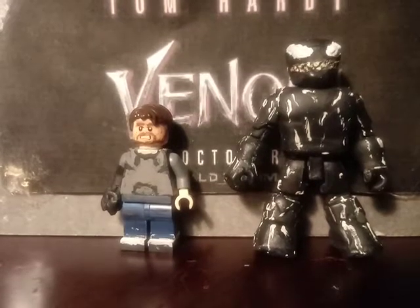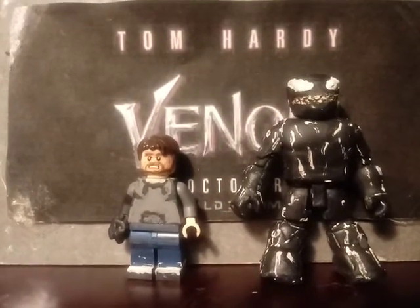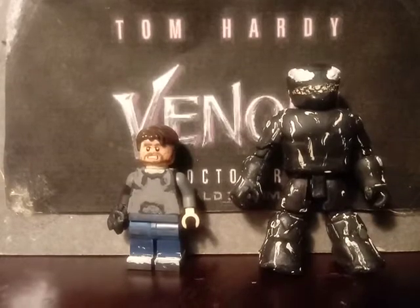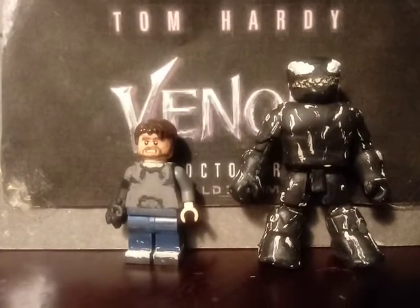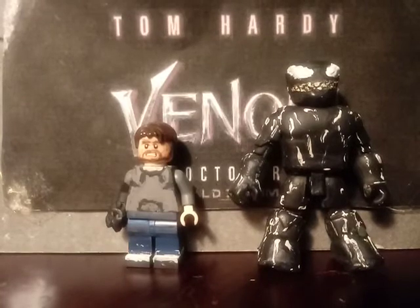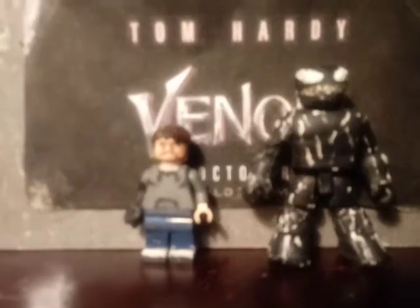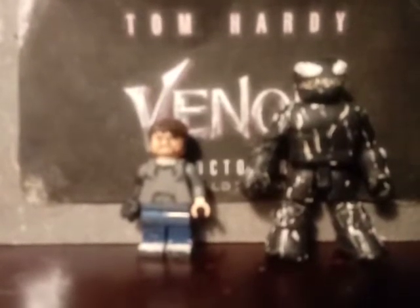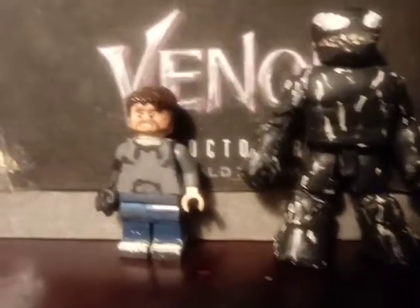Hello everyone and welcome back to another brand new video. I have two minifigures for the premiere of Venom tonight — well, as I'm recording this it's Wednesday, so that's tomorrow. In this video I have Eddie Brock and Venom. I also have a minifigure I want to showcase that's not part of Venom. At the end I don't have any sneak peeks — that'll be later in my update video in October.